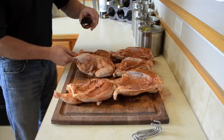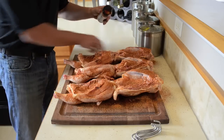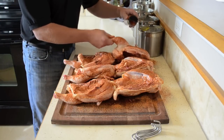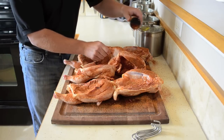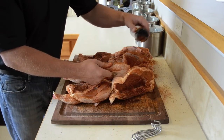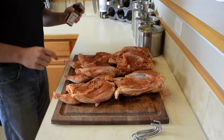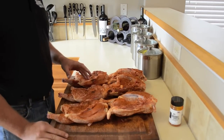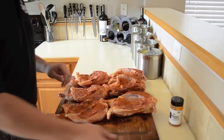There's a spot here behind the leg you want to make sure you get. This is a whole 4.7 ounce jar of seasoning and I'm going to use probably half of it on these three chickens. We also sell five pound bags of the all-purpose seasoning on our website at pitbarrelcooker.com — if you want to get it in bulk, definitely some good savings there. We have both sides of the chicken well seasoned and now I want to show you how to properly place the hooks in the chicken.